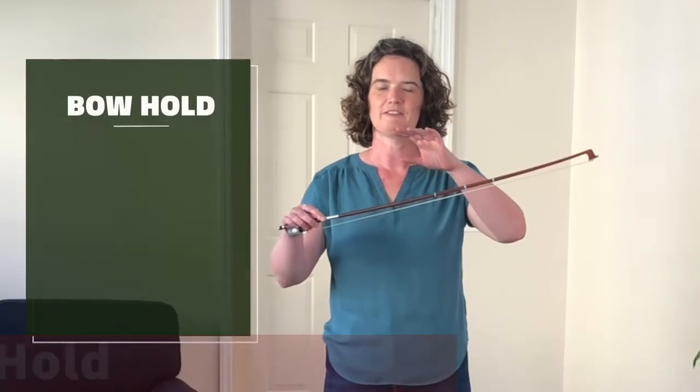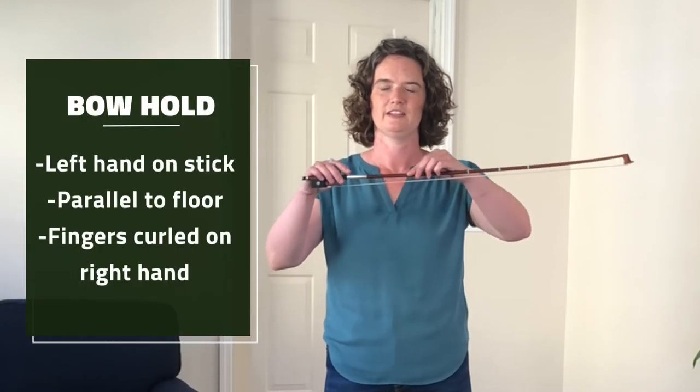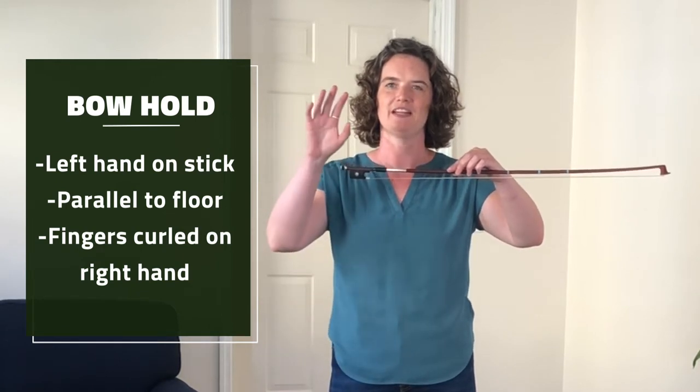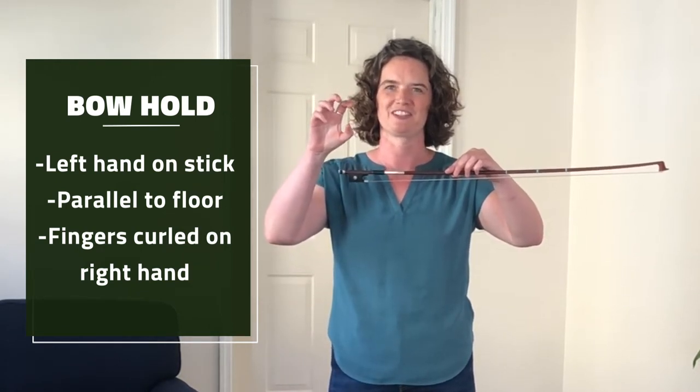Now I'm going to show you how to hold the bow. Take your left hand and hold onto the stick and hold it parallel to the floor. And then take your right hand and check that all of your fingers are curled.